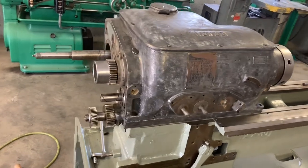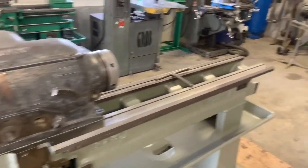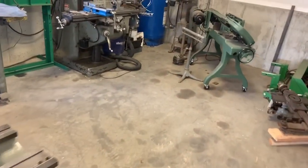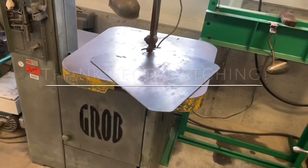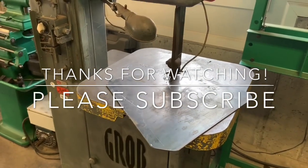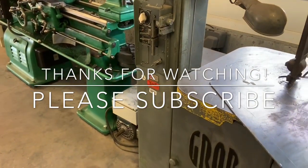So anyway, that's it for the video this week. Sorry it was a little shorter and less in-depth than normal, but hopefully you found this interesting. We'll see you next time. Thanks — please subscribe.